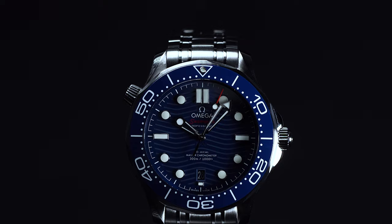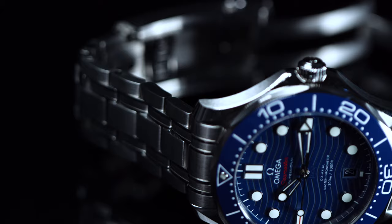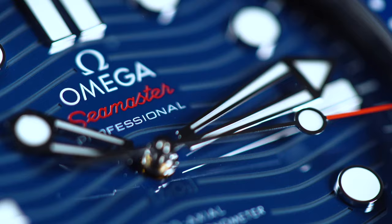Ever since Omega launched the Seamaster Professional Diver 300m back in 1993, the watch has been associated with everyone's favorite steely-eyed British spy, James Bond. Accordingly, many watch enthusiasts now refer to the Diver 300m as the Bond Seamaster on account of its intrinsic associations with 007, his discerning taste, and his adventurous spirit.